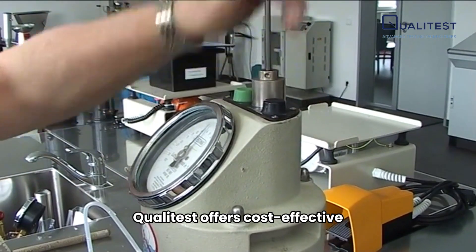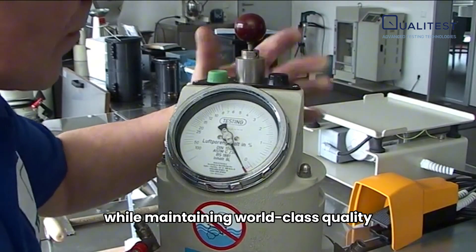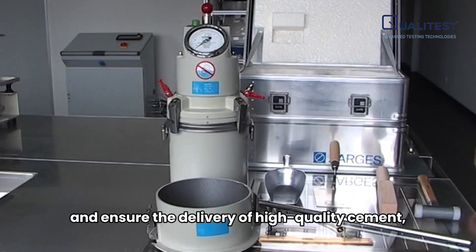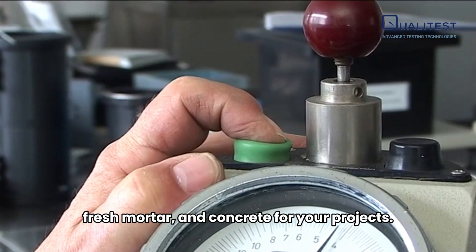QualiTest offers cost-effective cement and concrete testing equipment while maintaining world-class quality. Choose the air entrainment meter that suits your specific needs and ensure the delivery of high-quality cement, fresh mortar, and concrete for your projects.